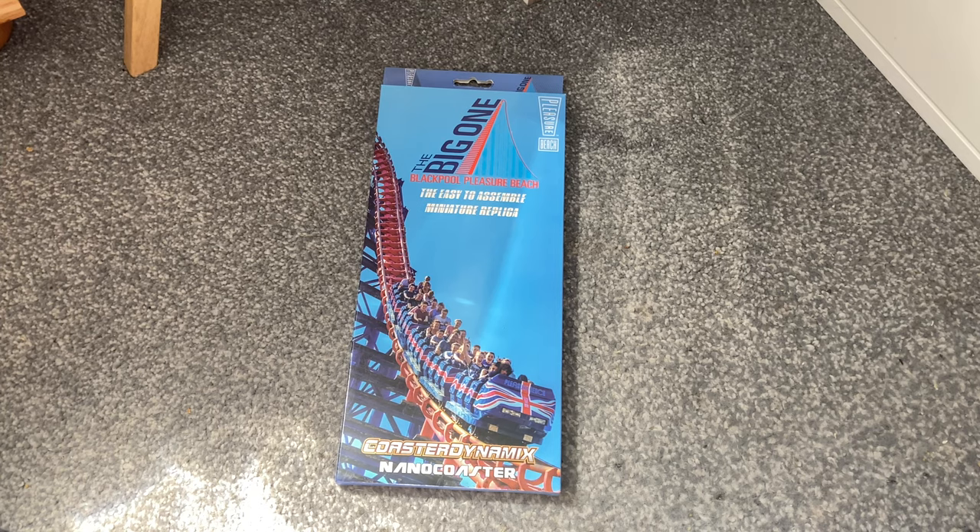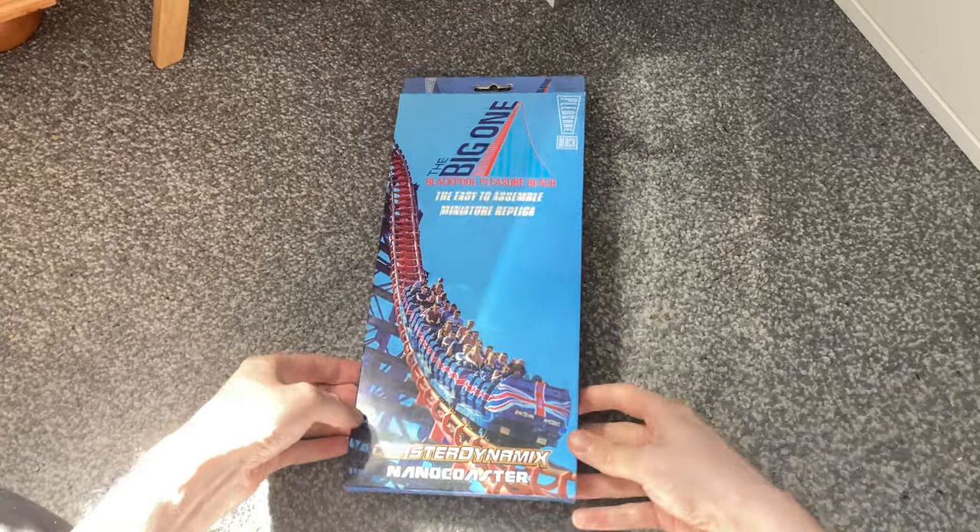Welcome back to another video on Theme Park Tom. Today we are building the Big One Coaster Dynamics Nano Coaster, which is on sale at Blackpool Pledge for £29.95. You can find these on the retail store at retail.blackpoolpledgereach.com.